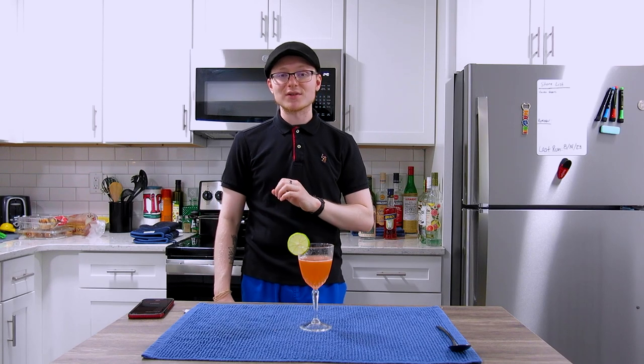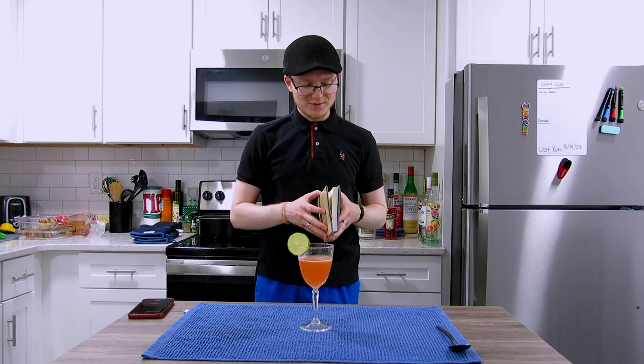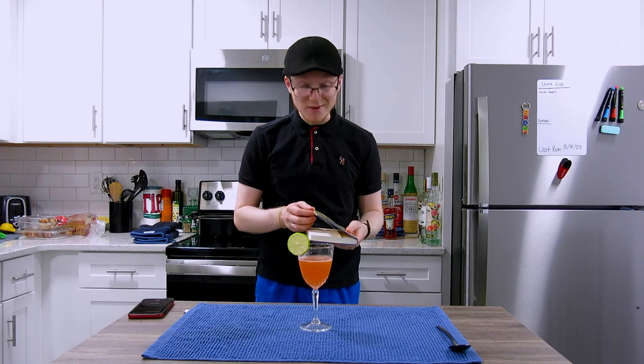Well done, Moody Mixologist — you guys did a good job. We are already at our weekly reading of Crisp Toasts by Andrew Frothingham and William Evans.